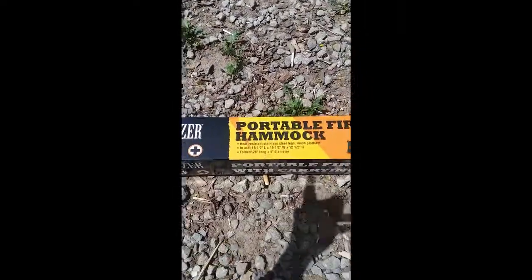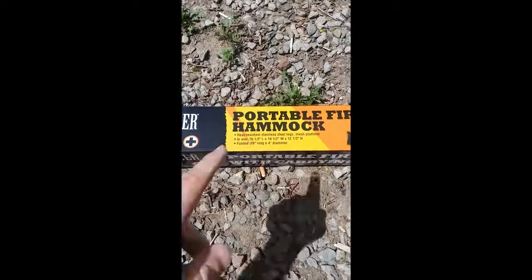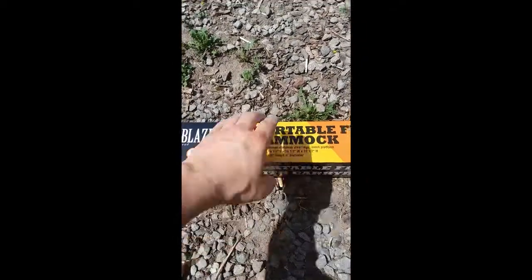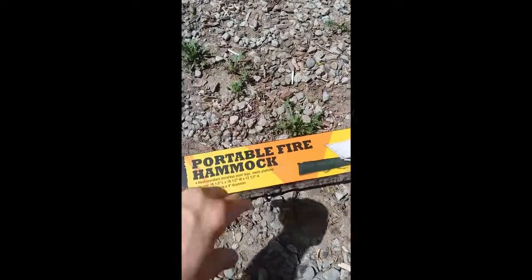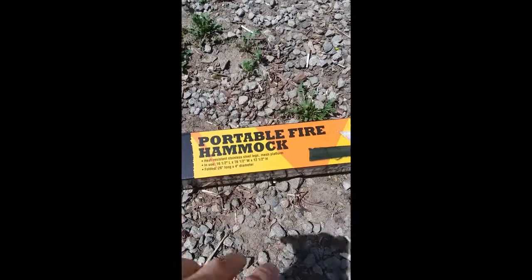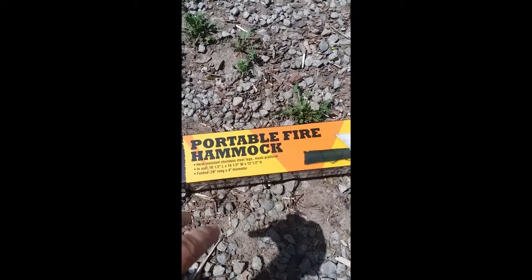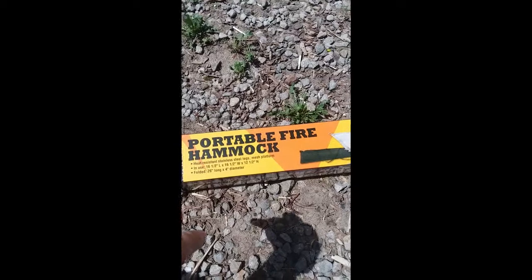This is only about two and a half feet long total for this box, and it only weighs maybe a couple pounds — and that's with the box. It's probably a little lighter without it. I'm going to go ahead and get it open and get a fire started inside.